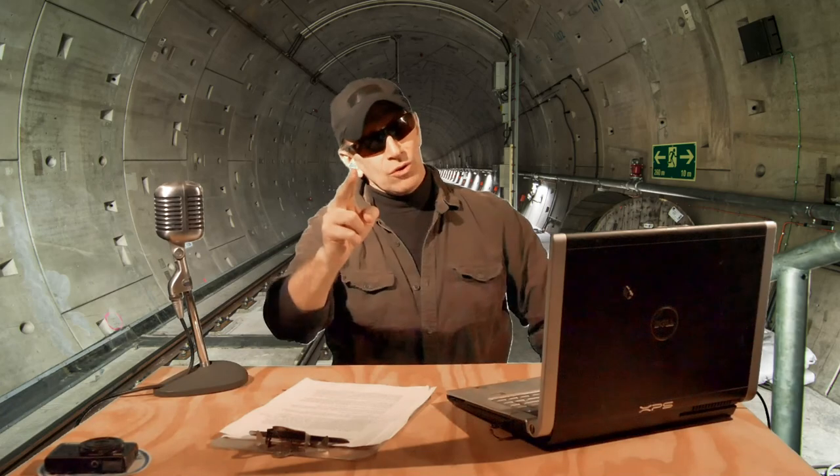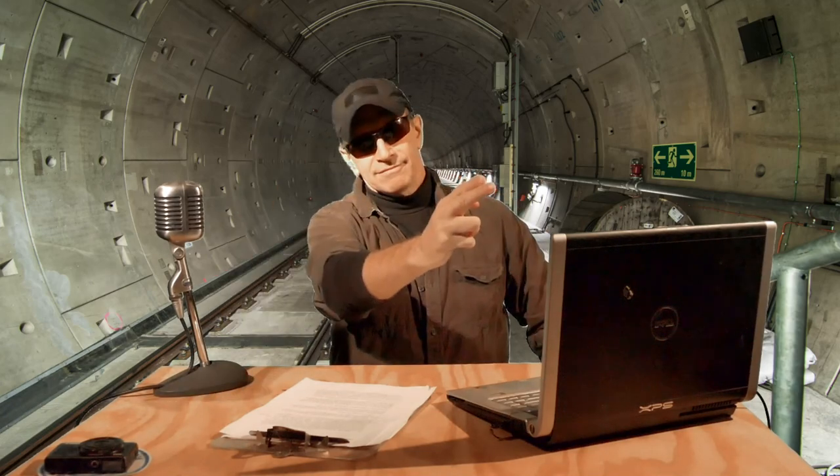That's it for today's list of cool and affordable gift ideas for the aspiring video creator and/or YouTuber. If you liked this video, please don't forget to like and subscribe. This is Lawrence Ryan signing off for the Rebel Tunnel — be safe, and I'll see you on the other side.